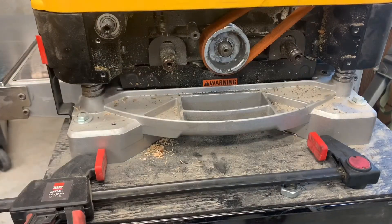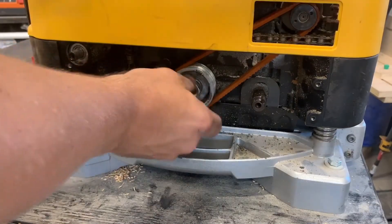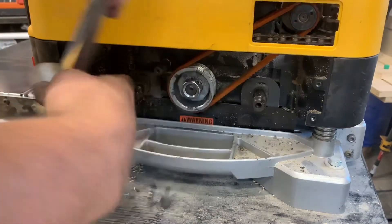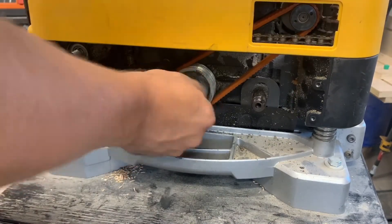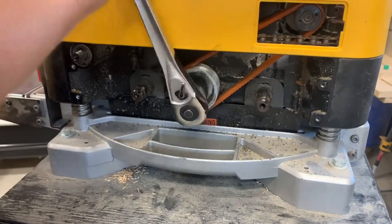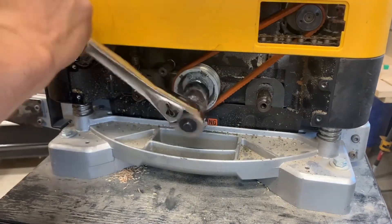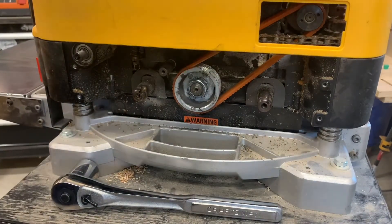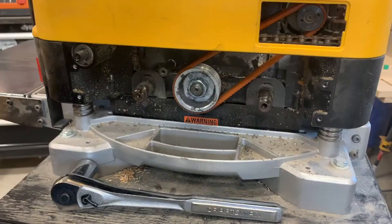A little tap of the mallet and we're in on the keyway. Now we can install the nut back on. That's tight — let's give it a little spin and make sure it's lined up.